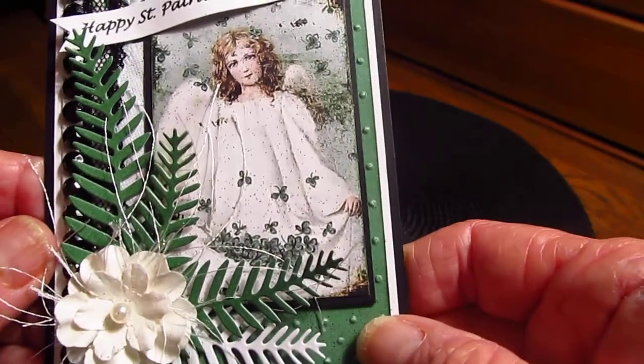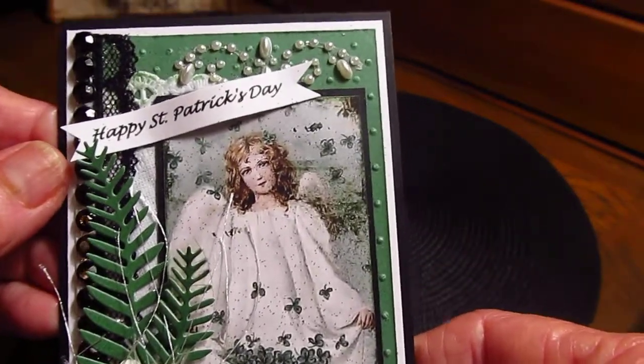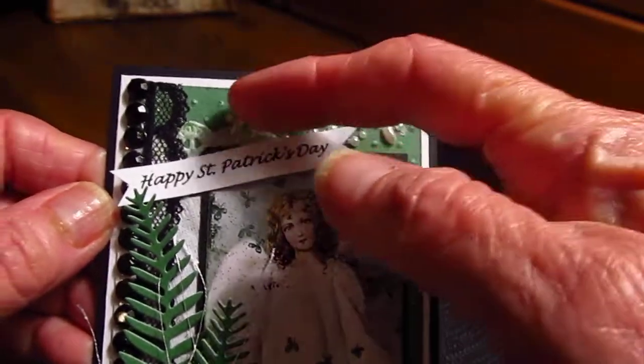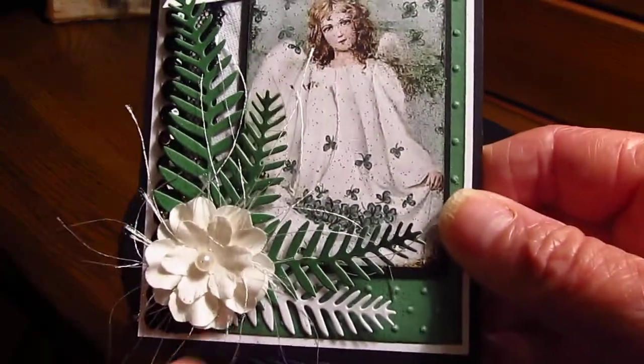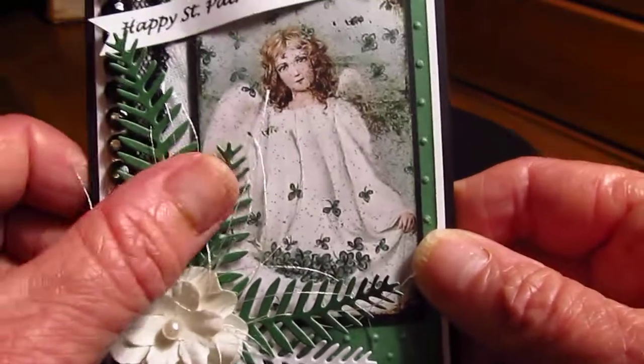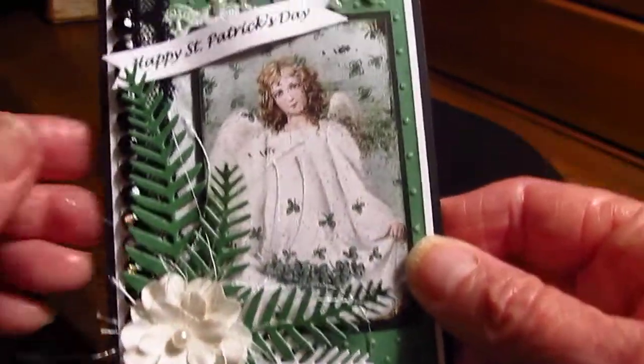The green is from the St. Patrick's Day digi paper that I downloaded about a month ago. Then this is some bling on a roll from Recollections, and then just a flower — I think it's a Prima — and I just tucked in a little bit of eyelash trim in there.